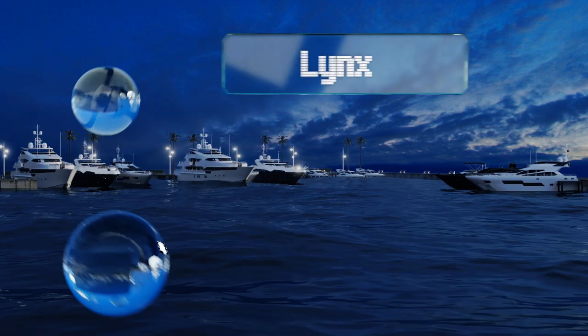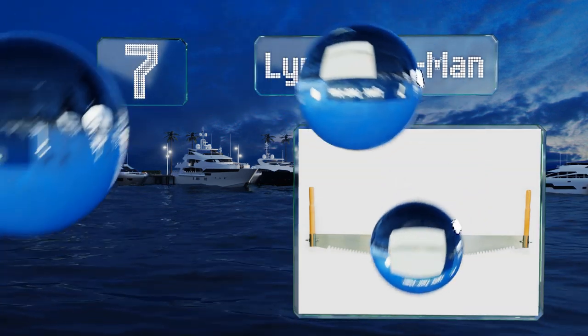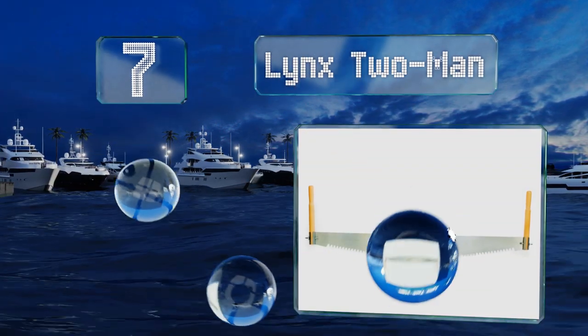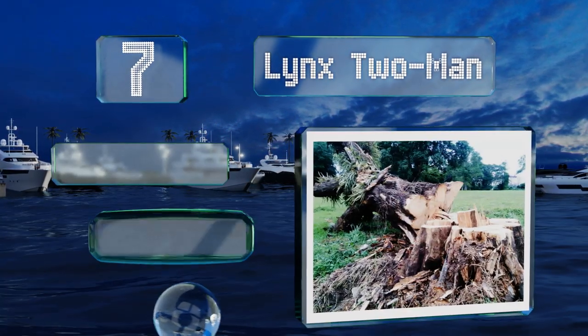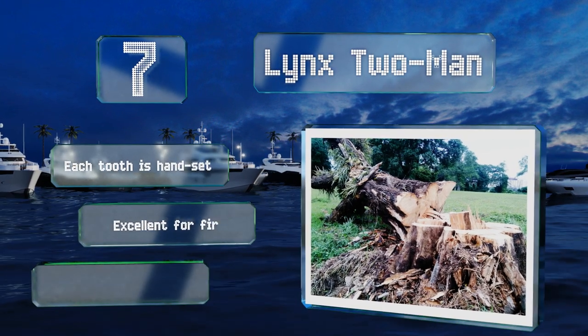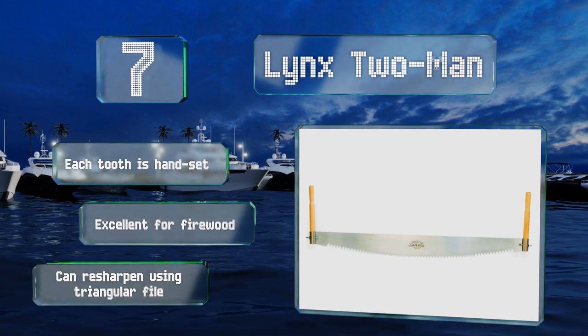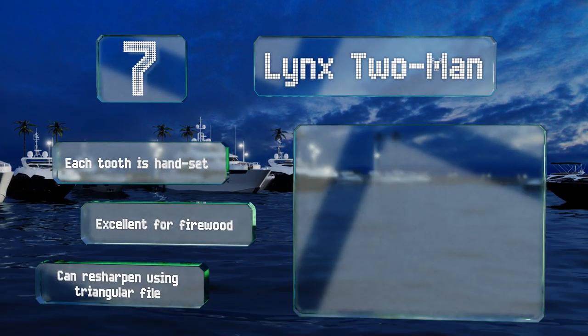At number 7, if you're trying to fell a tree, you'll need the Lynx two-man and a friend. Made from sturdy British steel, it can make long, deep strokes that will chew through heavy logs in no time. Just be sure to get out of the way before that big oak topples over. Each tooth is hand-set, and it's excellent for firewood. You can also resharpen it using a triangular file.